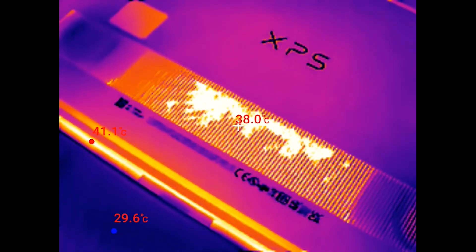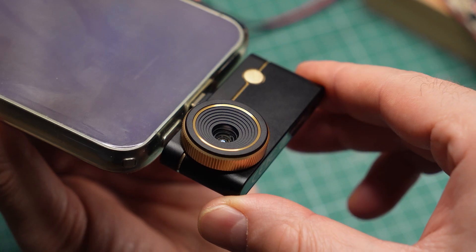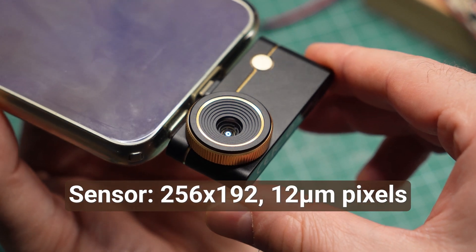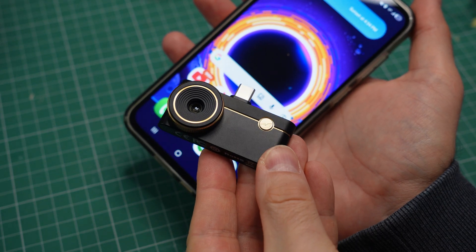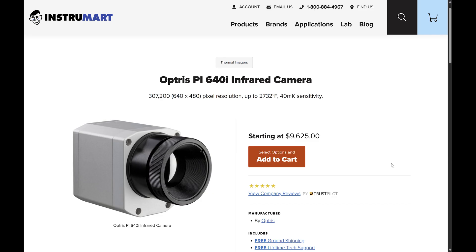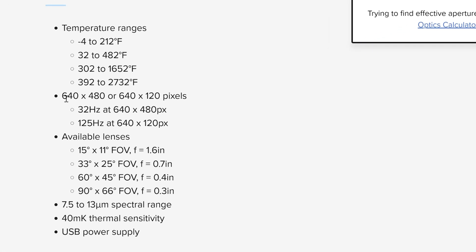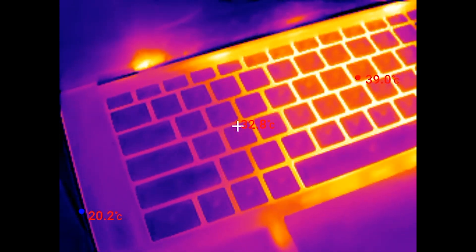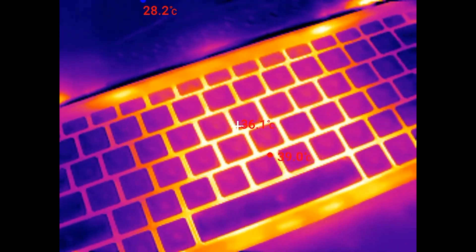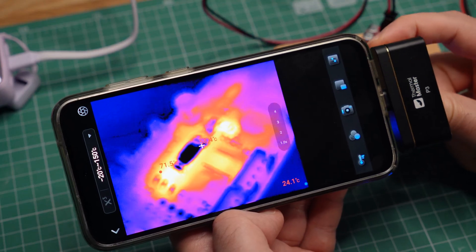You may have noticed that the resolution of these images is relatively low. Indeed, the sensor inside the P3 is just 256 by 192 pixels, so it's impossible to capture the fine details we are used to seeing from regular cameras. However, for thermal cameras, this is normal. Here is a high-end model that costs $10,000, but it has a resolution of just 640 by 480 — only 0.3 megapixels. It's a limitation of the way these thermal sensors work, but the adjustable focus on the Thermal Master P3 greatly compensates for the low resolution.